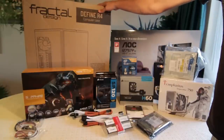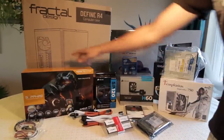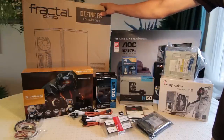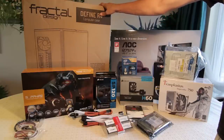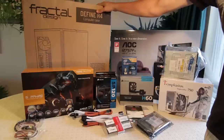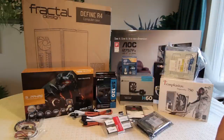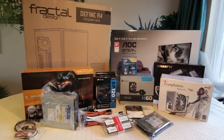Lastly, the case at the back is the Fractal Design Define R4 — the windowed version, as you can see. If you can see into it, obviously I wouldn't have all these aesthetic things if you couldn't. It's the white windowed version. This case is very highly recommended — a lot of people use it. It's got great sound dampening, which is good because the computer I'm using now is quite loud with really bad quality fans. Lots of room inside as well — you can move the drive cages around. Nice clean look too. Software I'll install once the thing's actually built.